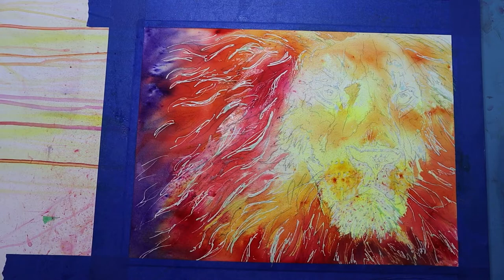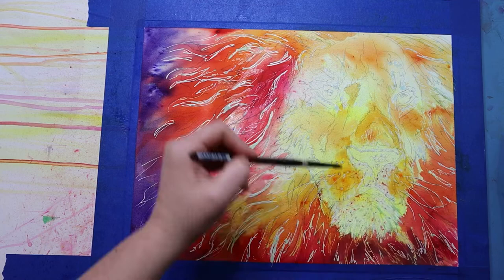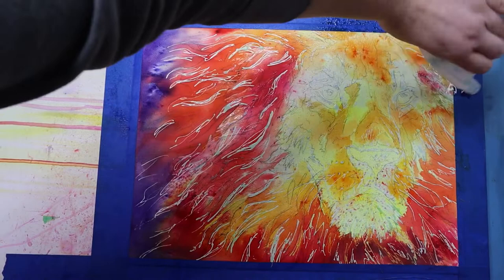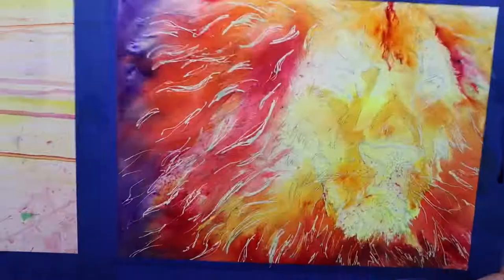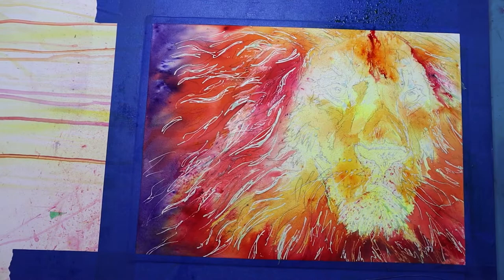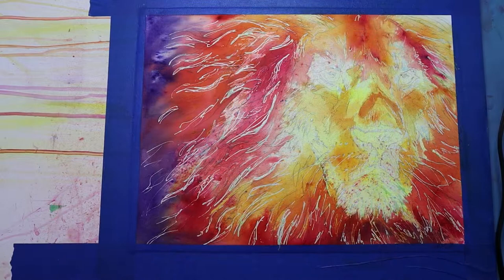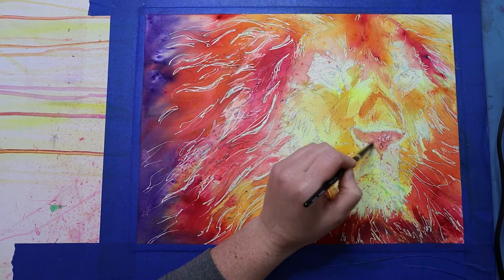Once I've blocked in the layers, it's time to start adding more details to the face. I add more orange and red Brusho, using a lot less water than at the beginning of the painting. That's so I can preserve some of the detail and texture of the powdered watercolors. The benefit of using powdered watercolors is that you get interesting swirls and textures in your painting — if I sprayed a ton of water I'd lose a lot of that. Reducing the amount of water also gives me more control over the paint, which is important when adding detail.